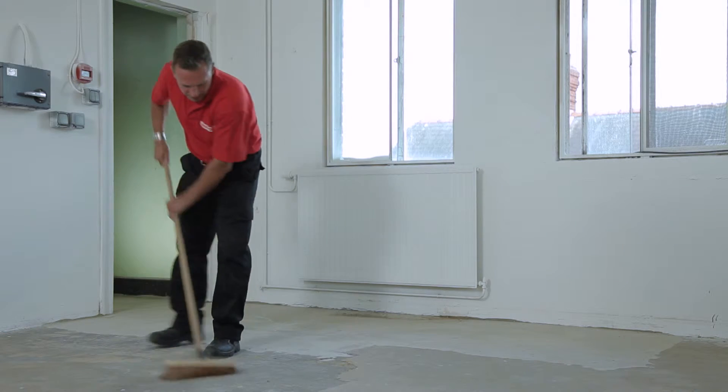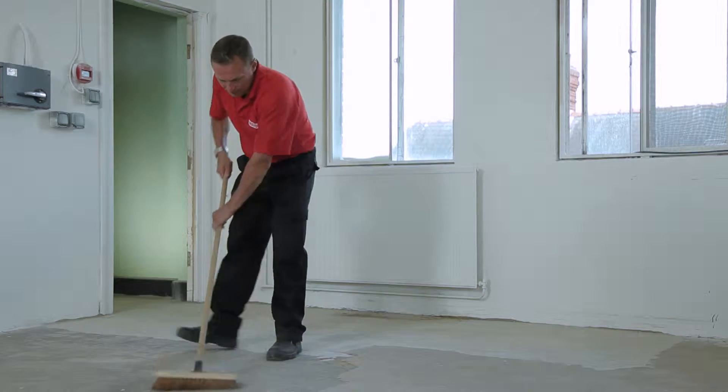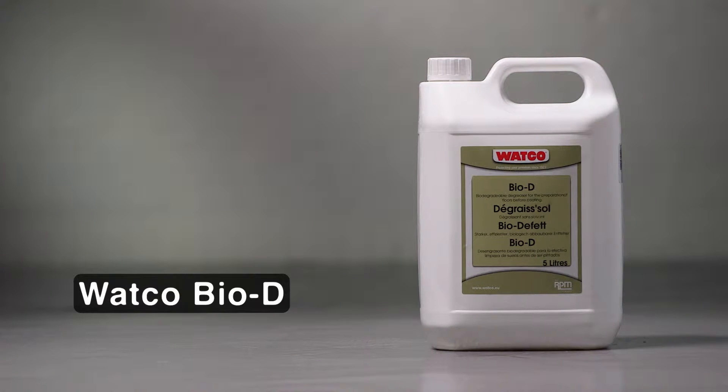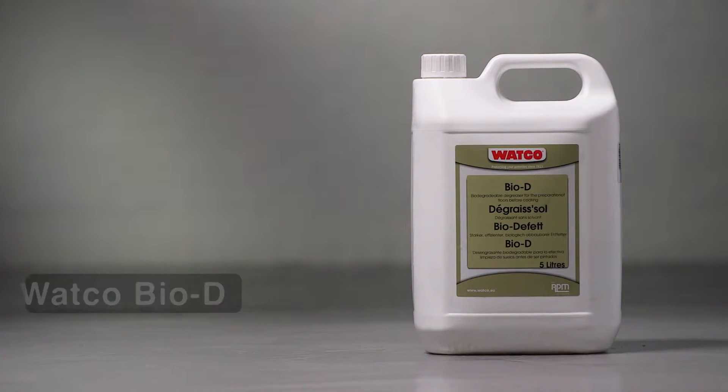The concrete surface should be reasonably clean and swept to remove dirt and dust. If there's heavy oil and grease contamination, remove with Watco BioD. The concrete can be damp but not wet on application.